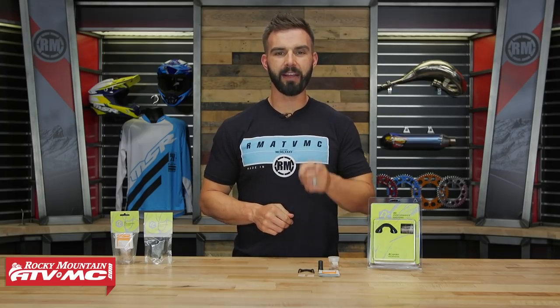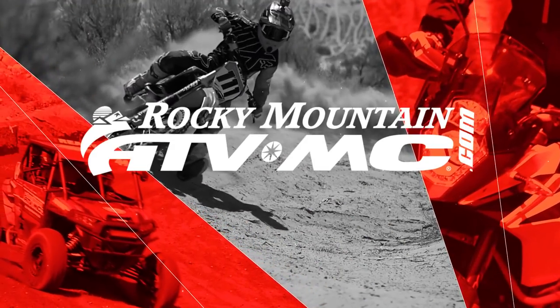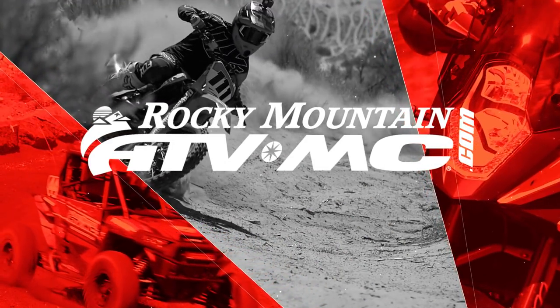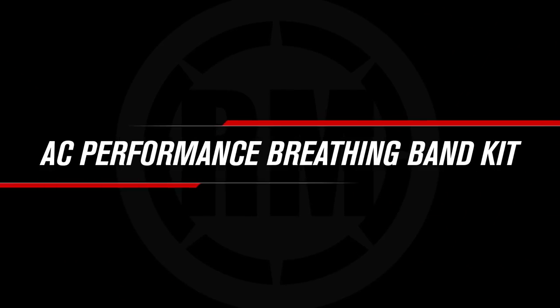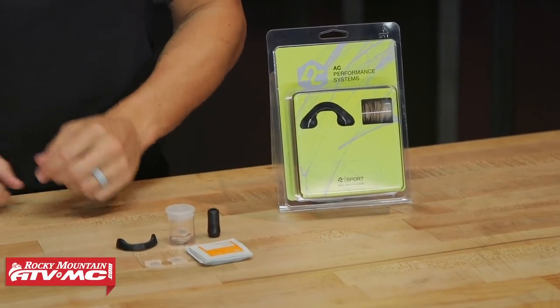Hey everyone, I'm Chase at Rocky Mountain ATV MC, giving you a closer look at the Breathing Band Kit from AC Performance Systems. Today I want to share with you a product that I'm a big fan of, that I use personally. In fact, I am wearing part of it right now — it's this Breathing Band Kit from AC Performance Systems.